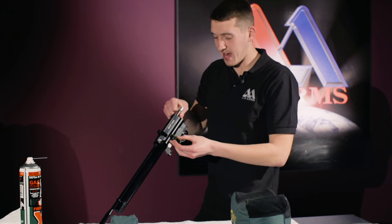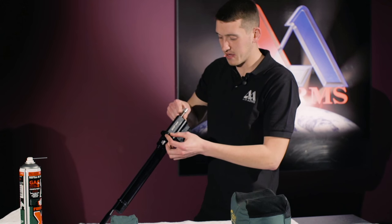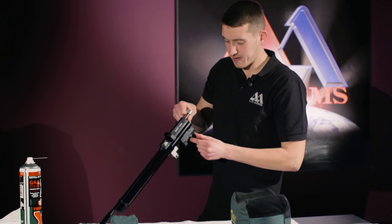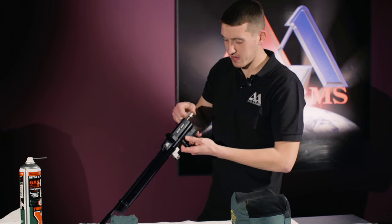Re-fit the magazine into the action, keeping hold of the bolt. Pull the trigger to release the striker and make the gun safe.